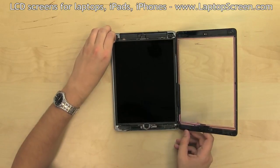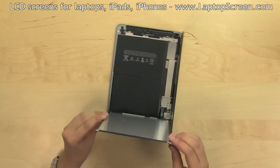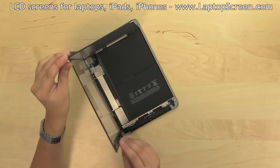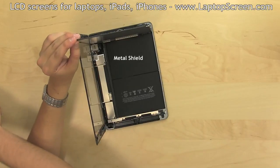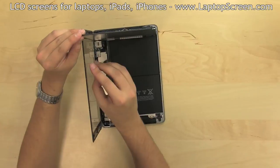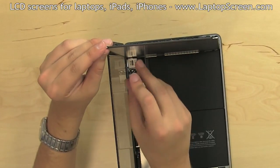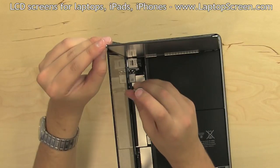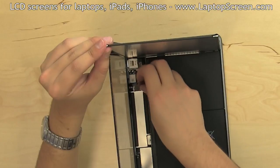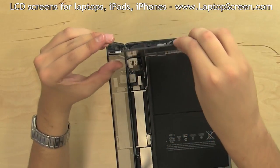Lift the LCD up from the top edge and stand it up at a right angle. The LCD and digitizer connectors are located under a metal shield secured with three Phillips screws. Remove the screws while holding the screen and digitizer in place. The LCD connector is glued to the shield, so set the screen aside together with the shield.